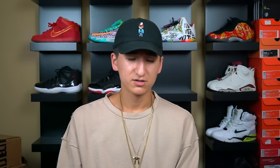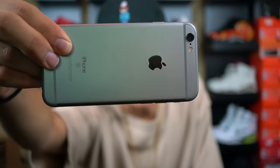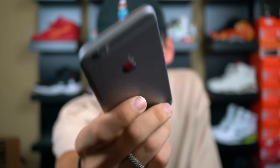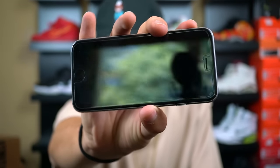Today's video is going to be on a different product than I usually go over in my videos. Today we're going to be talking about these two dope phone cases right here. Some of you might not know, but I personally use the iPhone 6S. Before this I had the iPhone 6 until that got messed up, and so I just upgraded to the 6S.